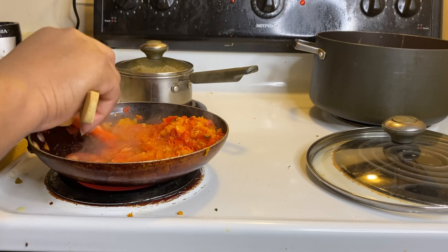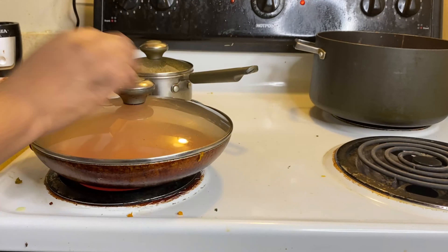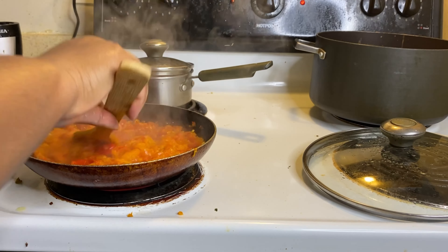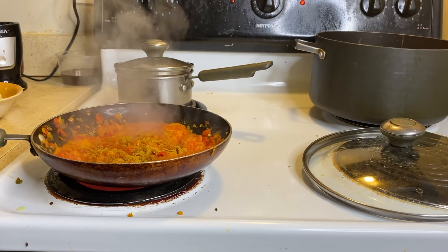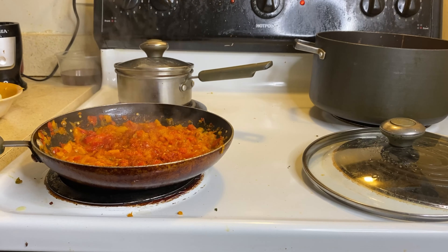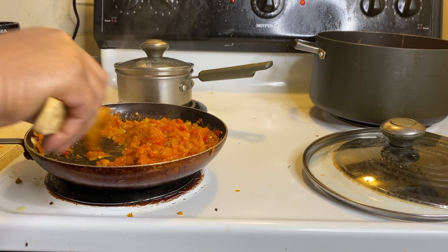We're gonna let our tomatoes fry for a little bit, and once they're well fried, let it all steam together. Once that is well fried, we'll continue — we'll add our curry and whatever kind of spices you want to put in. Now is the time to put all of that in.